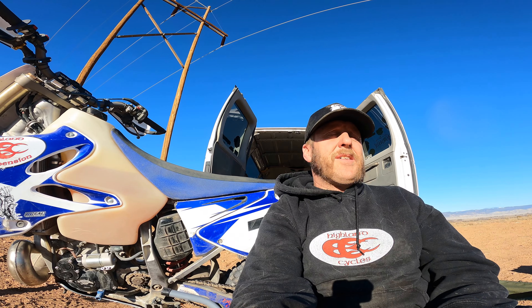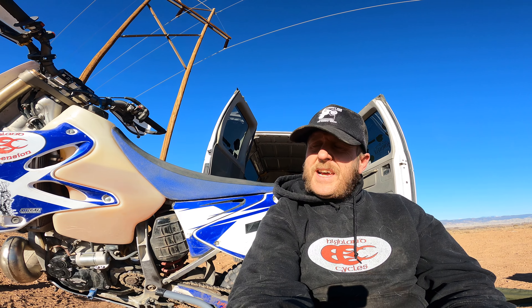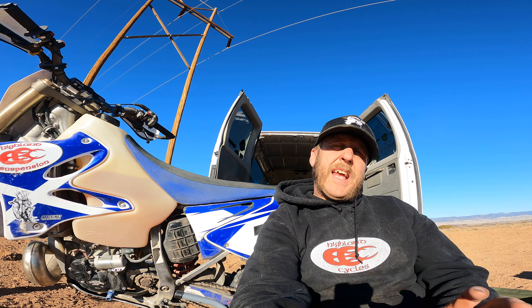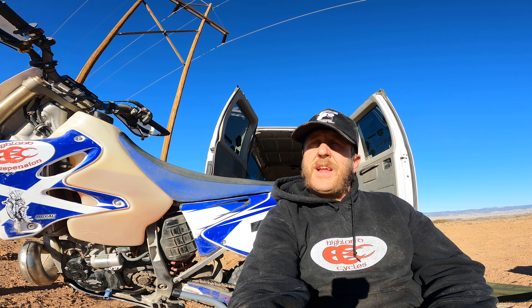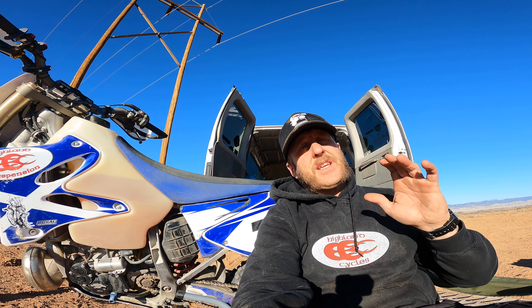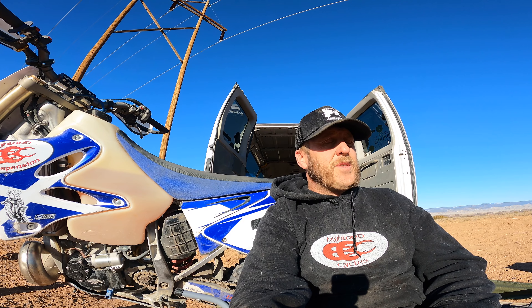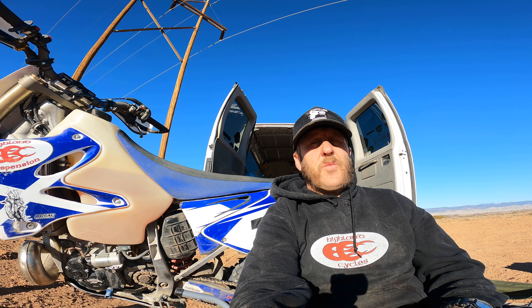So you get an idea of what I was riding today — probably 20 to 25 miles, not a huge day. But all told I have about 10 hours on the e-start now — 10 hours of what I would consider pretty hard riding, not messing around, actual real dirt biking.